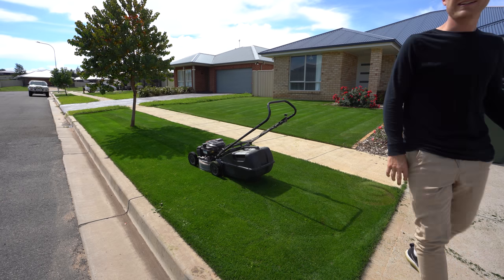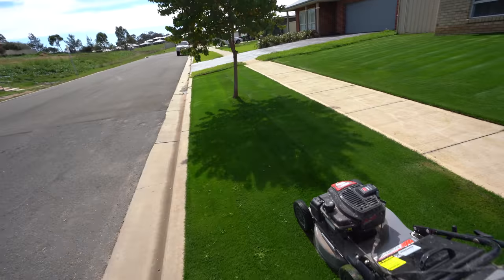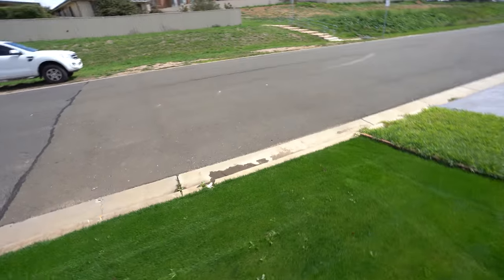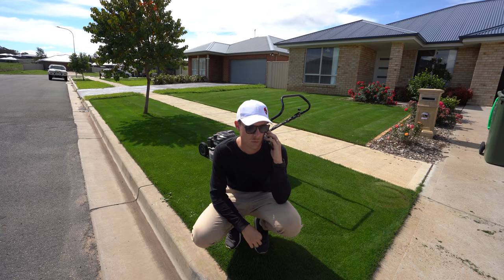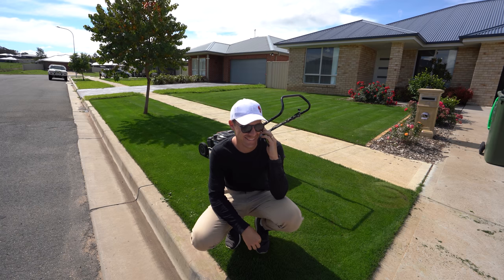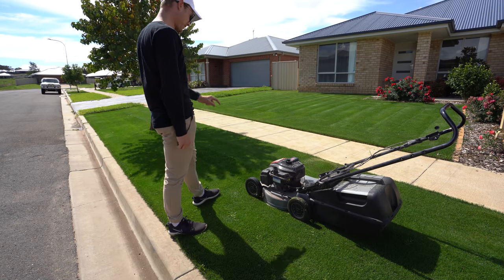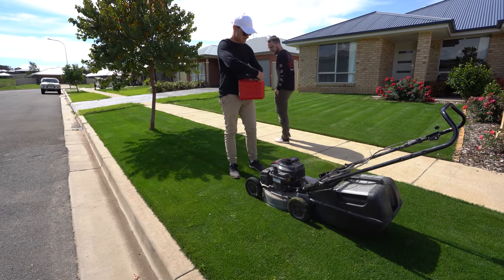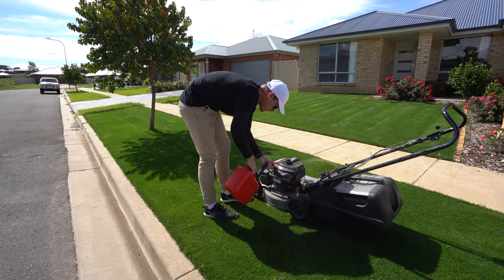We're out of fuel - you're joking! I had that much lawn left. There's no fuel left in the shed - one strip left to mow. I wonder if Matt's got any fuel. I've got one strip left and no fuel. Literally one little strip - silly boy. That's all I needed.